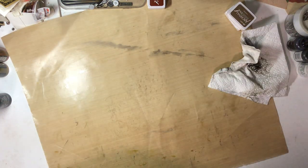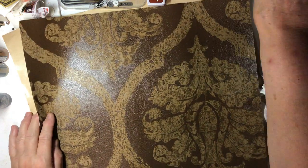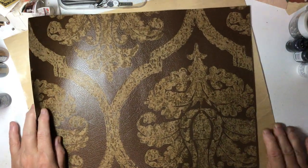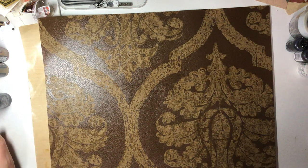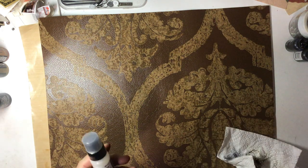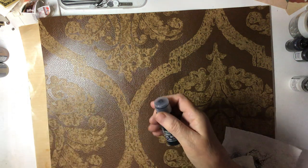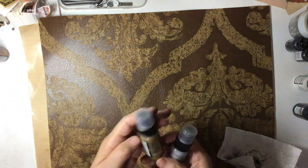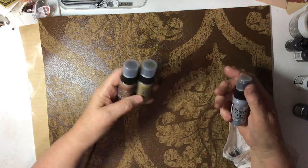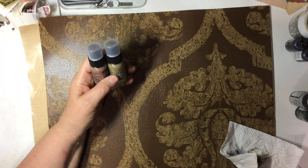And I do have another one of these that I can play with too. Let's use some distress inks on that. I don't have very many distress paints — I've got white or Picket Fence, Black Soot, Brushed Pewter, Tarnished Brass, and Antique Bronze. So I don't have much to pick from, but I definitely know that I don't want the white.